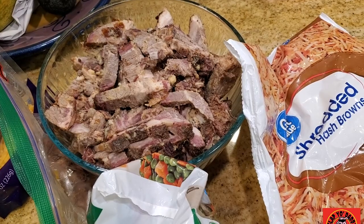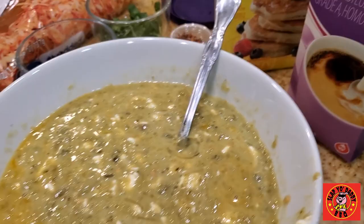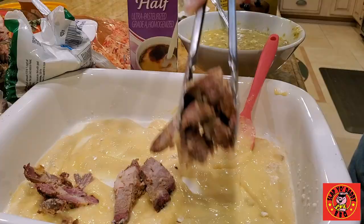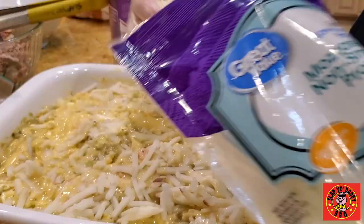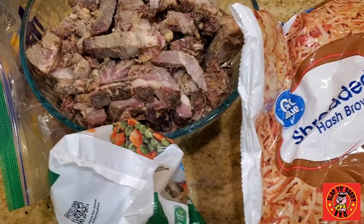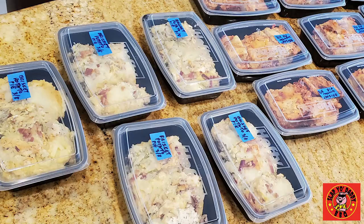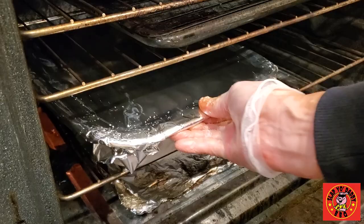Hey everybody, it's Harry from Slapper Daddy Barbecue, the YouTube channel that teaches you how to master barbecue so you can spread barbecue love. I have another episode that is a video request on what I do with leftover cooked brisket since I have so many brisket videos on my channel. In this episode, I'm going to show you how I make a hash brown casserole with some of the leftover brisket and show you a few ingredients that you can use right from your freezer or your local Walmart to create a wonderful dish casserole that you can serve to your family and also save for your lunches.